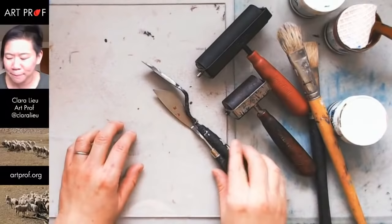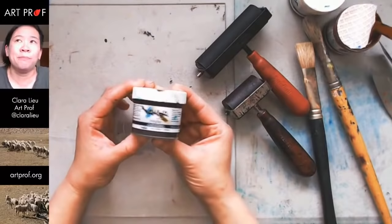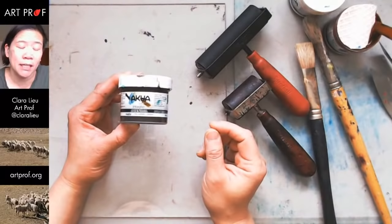For ink, it's really anything goes. I happen to like this brand called Akua. It's a water-based ink you can use for intaglio. It's not as stiff as traditional printmaking ink, but I really like it because it doesn't dry very fast. You can use oil paint, water-mixable oils, or acrylic — but acrylic dries a little bit fast, so if you want to use acrylic, I would definitely add slow dry medium to that.